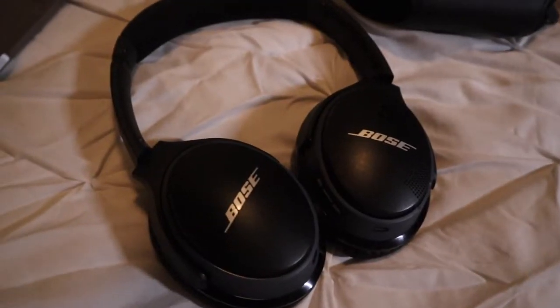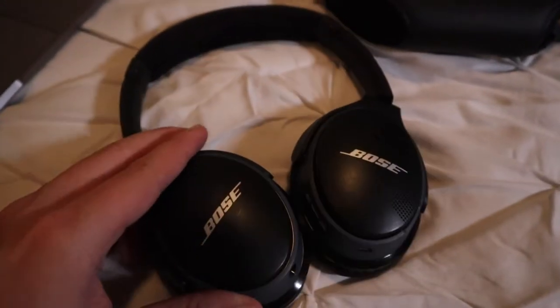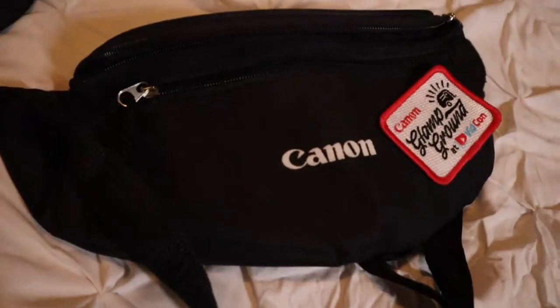I want to try something new and make it better for you guys to watch. Another small thing — I use Bose SoundLink earphones. They're simple, wireless, and nice. I had these way before I started YouTube. I use them to monitor audio quality and make sure everything sounds good.